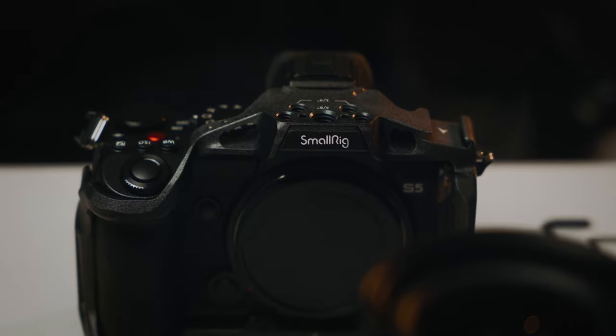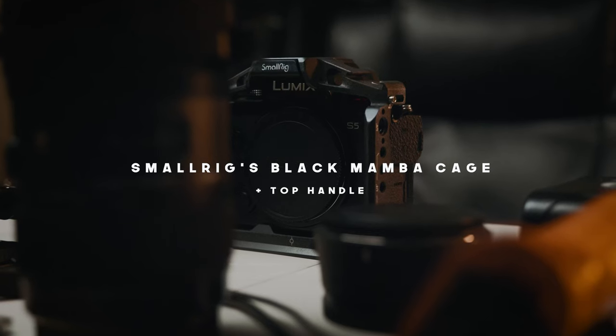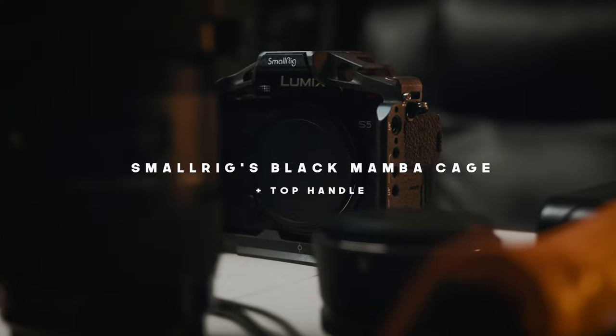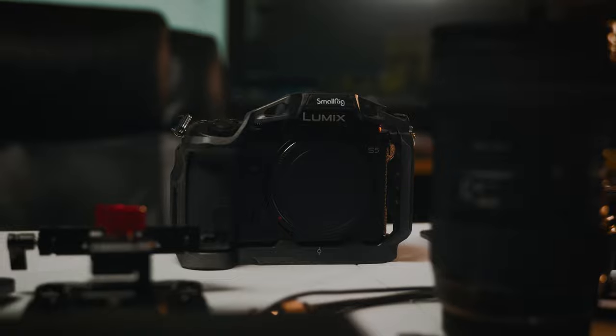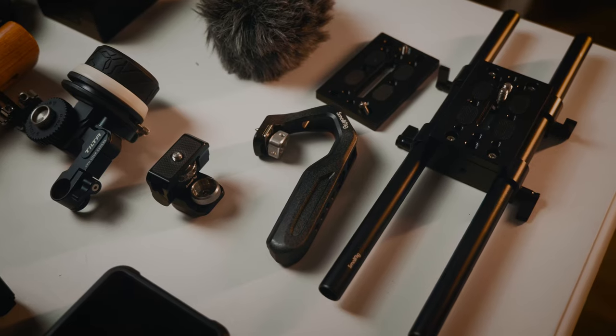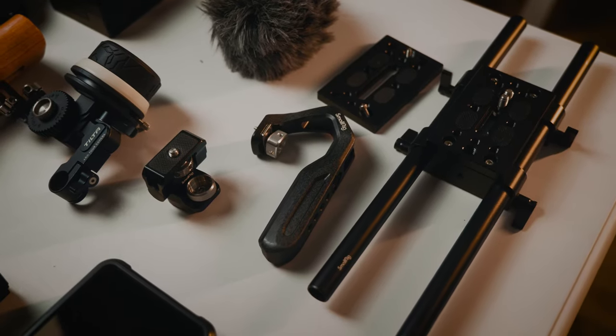The cage I'm using for the Lumix S5 is the SmallRig Black Mamba cage — I believe it's their newest cage in their lineup. I have both the older version, which is currently on the Lumix filming me, and this newer version. I do prefer the newest one — it feels better, it's grippier, it's a tighter and slightly smaller form factor. The cool thing about the Black Mamba cage is that it came with a really nice top handle with a rubber grip on the inside, which just feels nice and cozy.